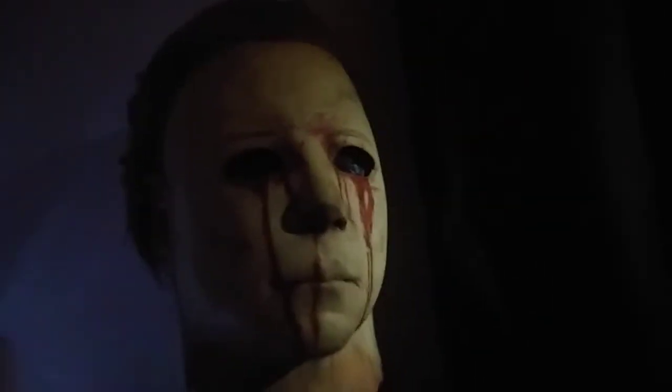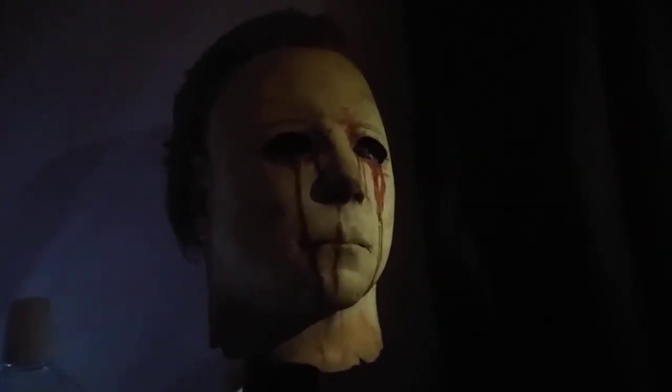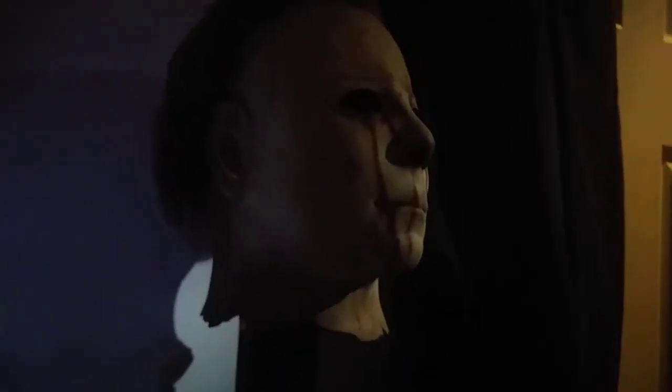I haven't done this one yet. I love the dark and the lights of this angle. I'm going to take a couple of photos.